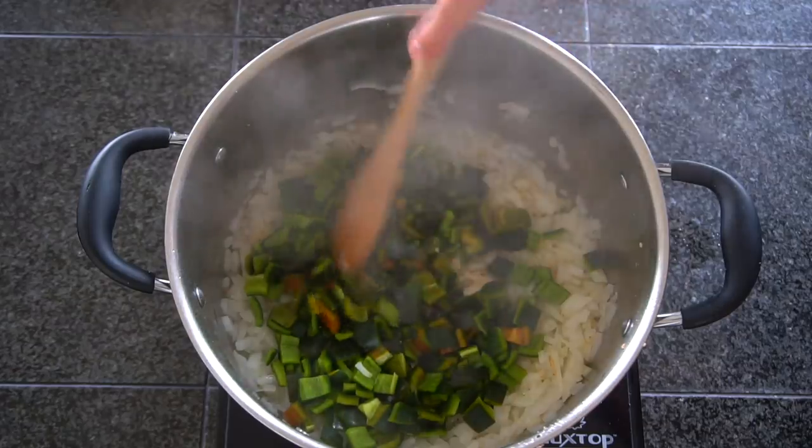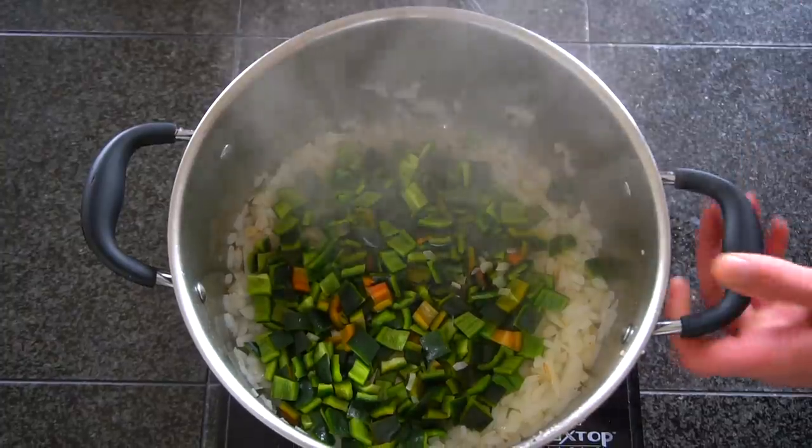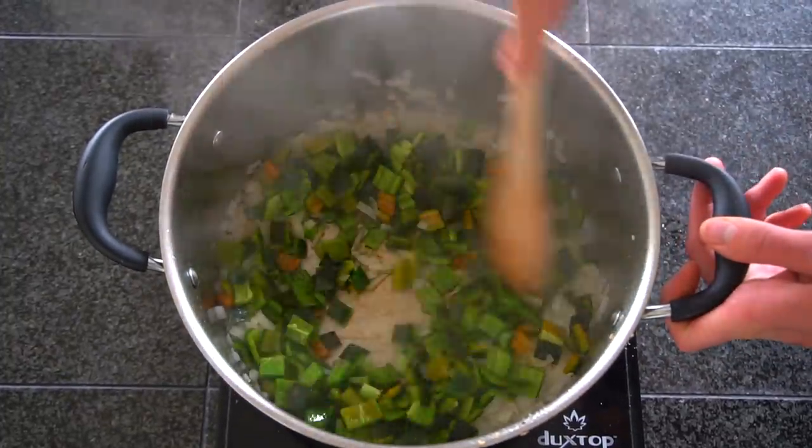Once they've cooked down a bit, add in your peppers. You can season lightly with salt and cook until the peppers have softened. This should only take a couple more minutes. Just stir them around every once in a while to make sure that we're not burning anything.